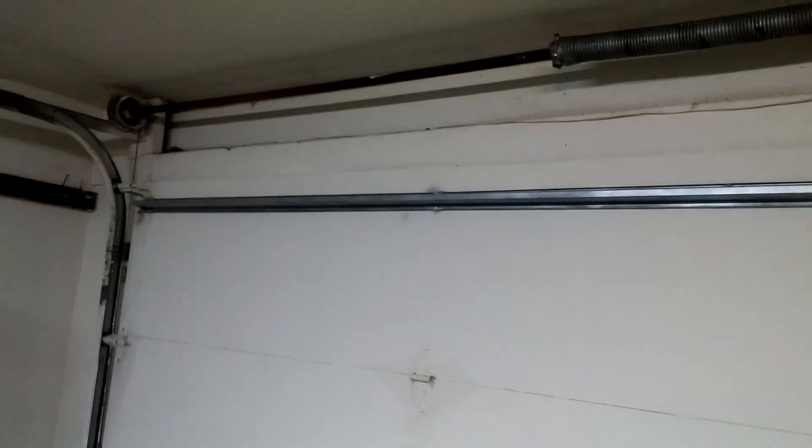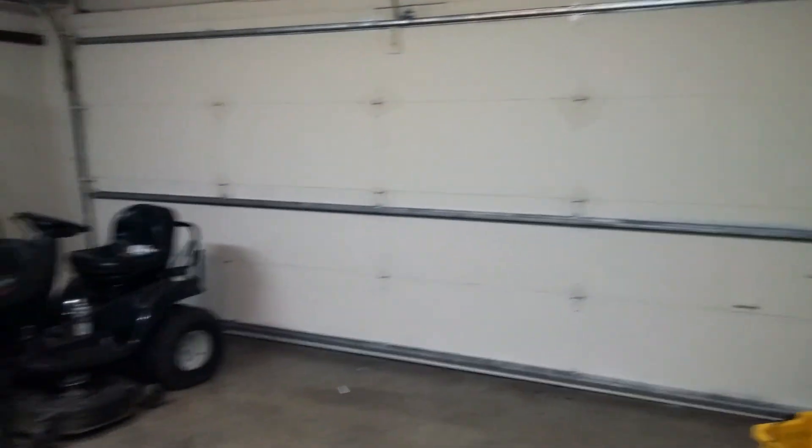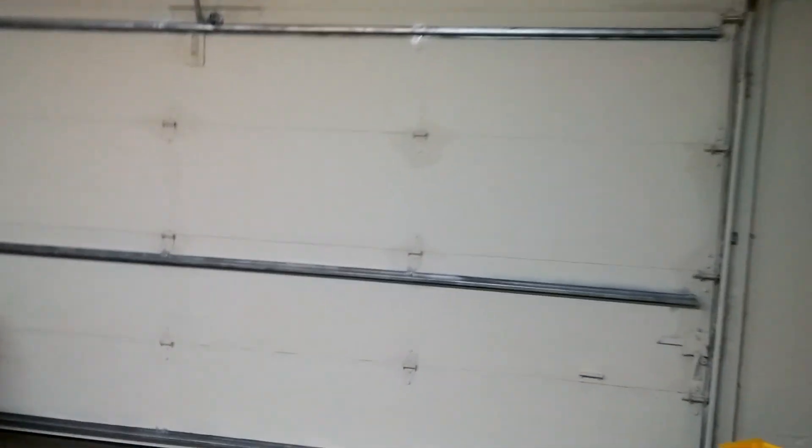Now, I showed you earlier in the video how to take all this stuff off. Well, we did that, and nothing's changed — it's all the same. Same pieces. But instead of being white, they're silver. These bars have been painted. These are not new bars I put on this door — they have been painted. And it looks awesome. I like it. Kind of gives that industrial look.